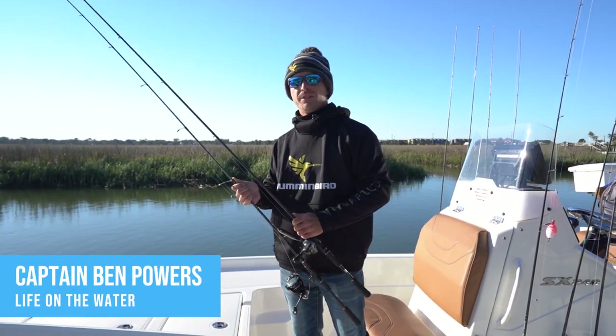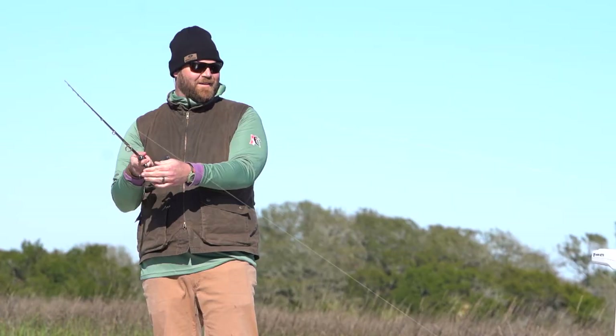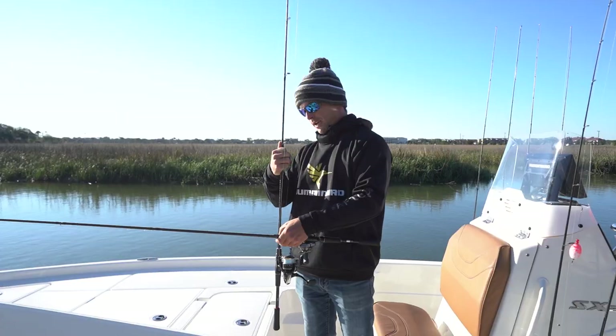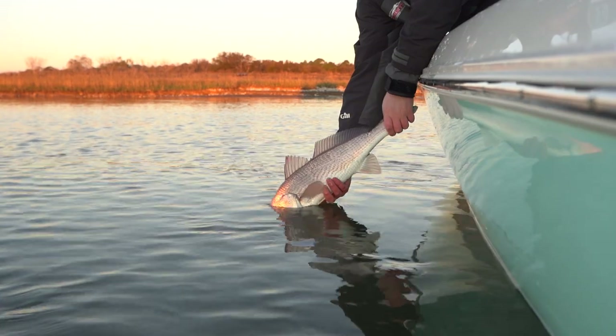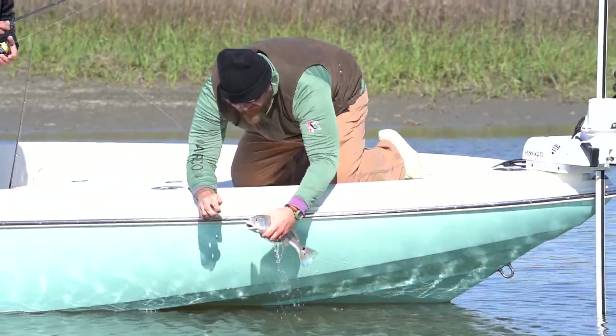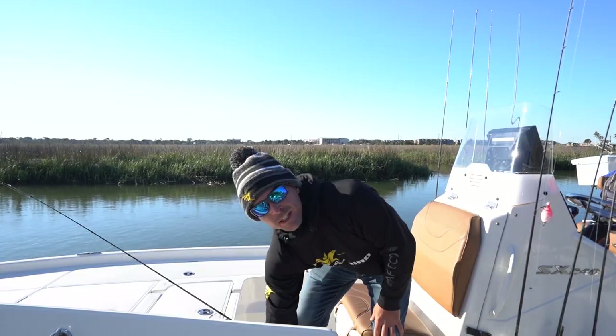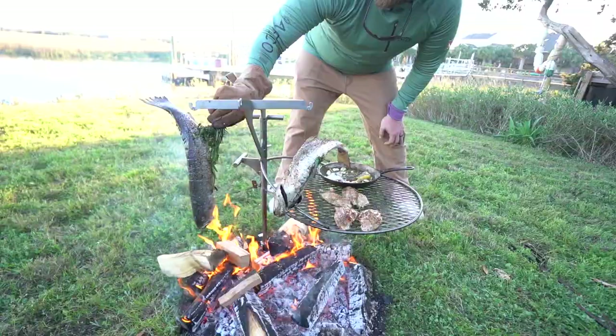Hey guys, welcome to Folly Beach, South Carolina. Today we're going to be getting on the water with a good friend of mine, Chef Jean-Paul. He cooked off his career building a boiling crawfish, crabs, and shrimp down in Louisiana. He's in from New York City for the Charleston Food and Wine Festival. We're going to be doing some red fishing, some sheep's head fishing, maybe a little sea trout fishing, and then we're going to come back and cook it on the Brio cooker out here in the yard.